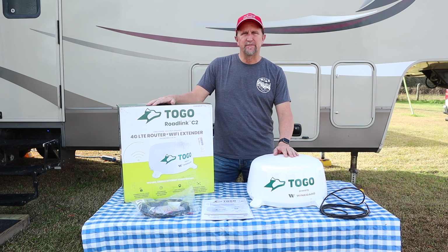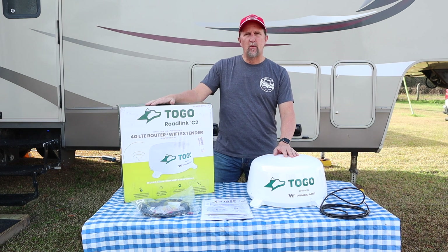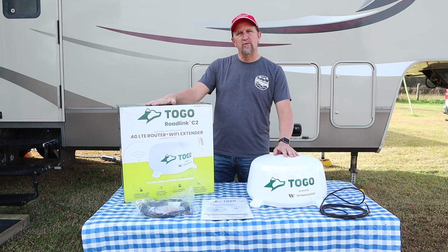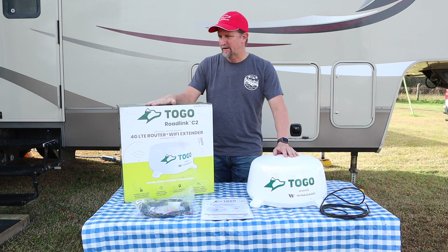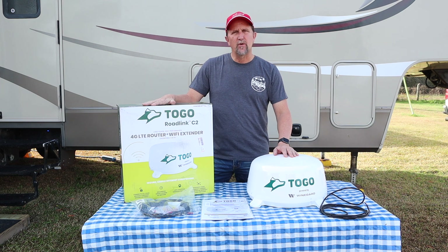Hi, I'm Roger from Changing the View. This video will be an installation of a new product powered by WineGuard. This is Togo. Togo is a 4G router and Wi-Fi extender and it is designed and engineered for the RV.